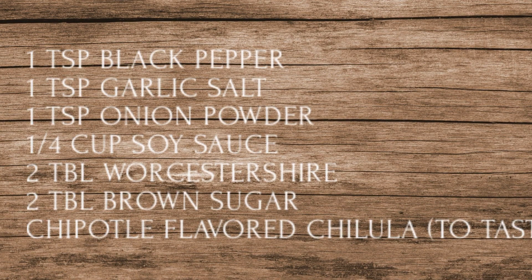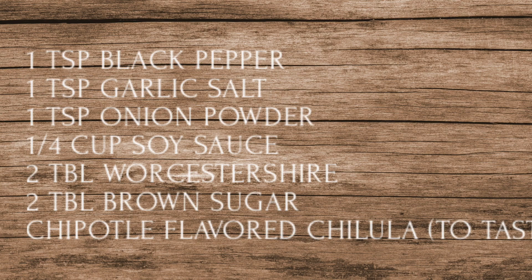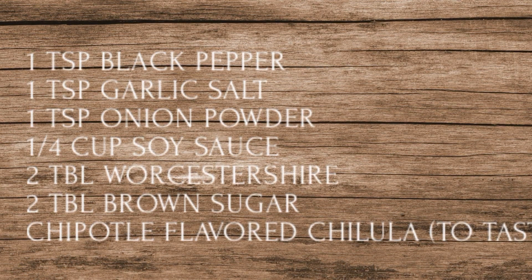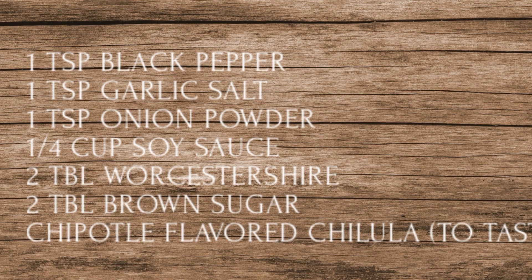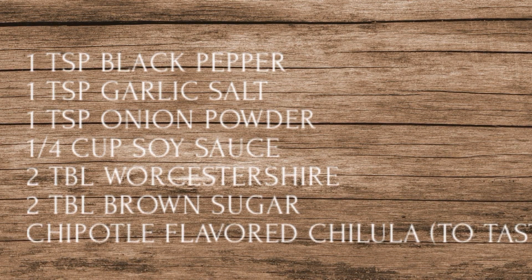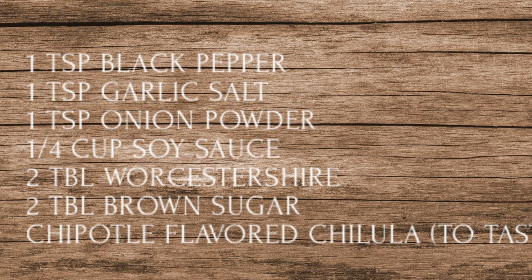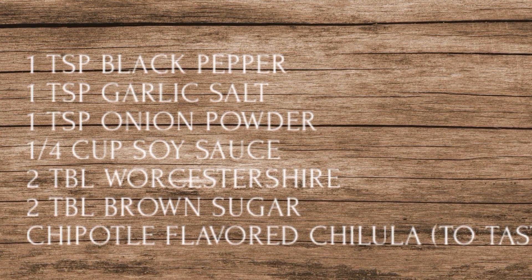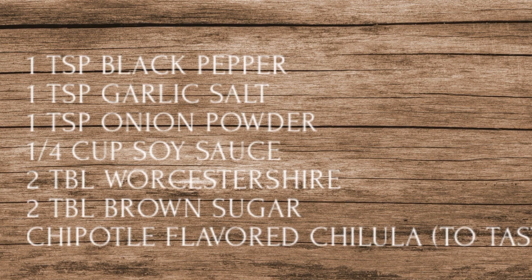Everybody's taste is a little individual, so you want to make sure to taste that. You may notice this time I did not use any regular salt — my last batch came out a little salty. So I thought this time I'd just cut back on the regular salt since I already have garlic salt and soy sauce. So this is our marinade, this is for one pound. Let's get to making our beef jerky.